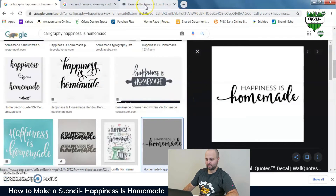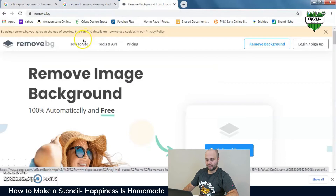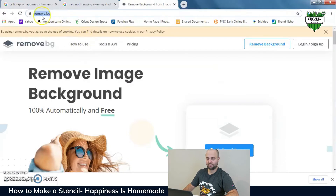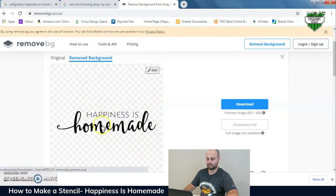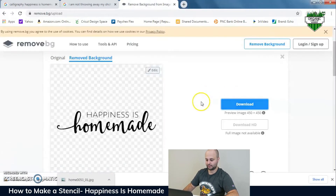The next step is to go to remove the background image — it's a really cool site called remove.bg. I've used it for a lot of different things including t-shirts I've made. The link will be in the video description below. Drag your image in and it removes the background so just the words remain, essentially creating an SVG file where everything in the background has been removed except for the wording itself. Then hit download and move that into a folder.